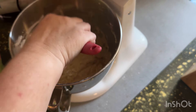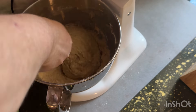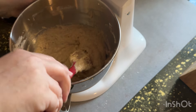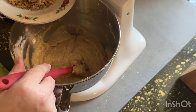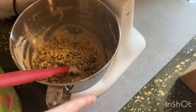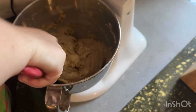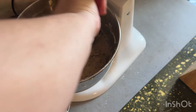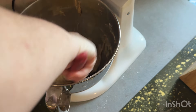The next thing we're going to add is about three-fourths of a cup to a cup of chopped walnuts. You can use pecans if you'd rather. You're going to kind of fold these in because you're not wanting to over-mix. We just fold them in, but we want to get them all the way through.